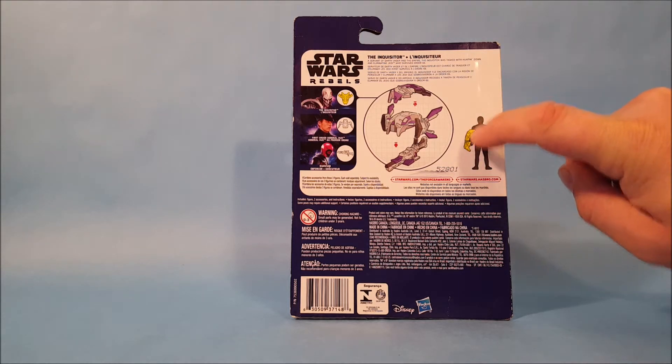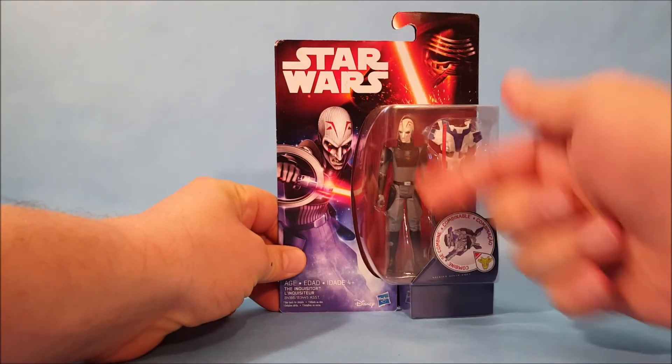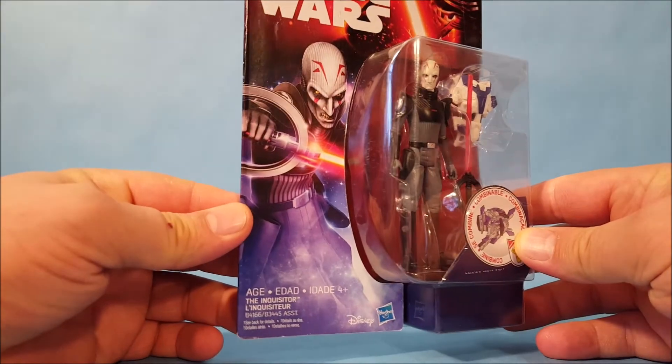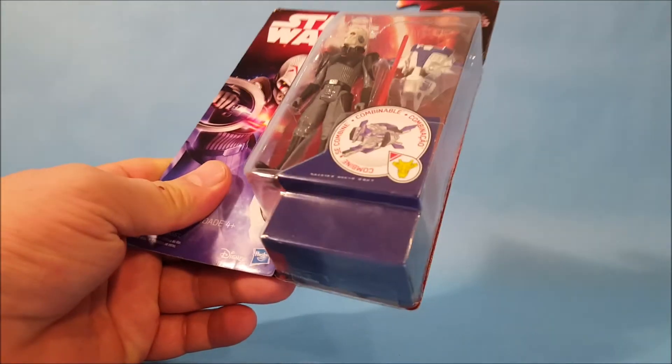They're showing you what accessory your figure comes with — he comes with what appears to be an arm shield. They don't really explain it on the back of the package; it's just a little visual aid. There's also a quick description of who the Inquisitor is, and I'll read it: 'A servant of Darth Vader and the Emperor, the Inquisitor was tasked with hunting down and eliminating Jedi who survived Order 66.' These guys appeared in Star Wars Rebels — their job was to hunt down surviving Jedi for Vader.